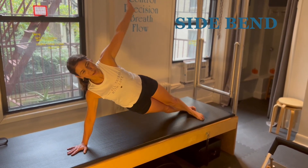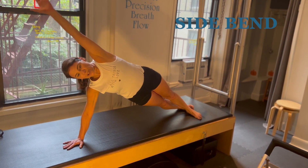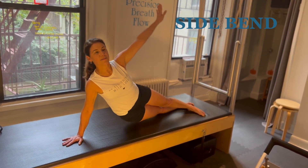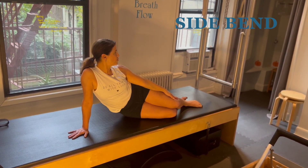Inhale, burst into the position. Exhale, use your abdominals to come out of it and land and hold for a moment. It's a wonderful stretch. Thanks so much for joining me.